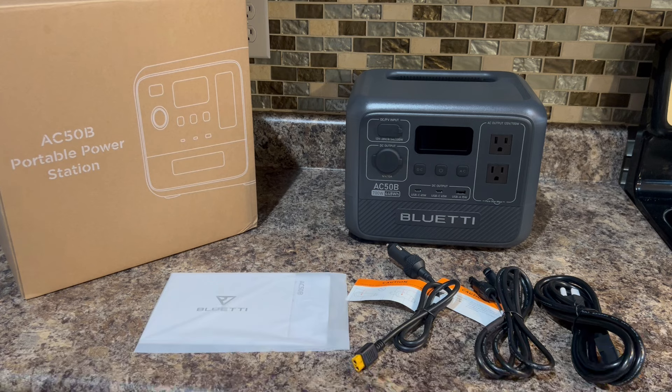Hey everybody, how you doing today? Today we're going to check out a portable power station made by Blue Eddy. It is their AC50B model and it has 448 watt hours. Right now it's currently $399 on Amazon but there's a $100 off coupon bringing it down to $299, which is a really good deal for a solid battery backup.